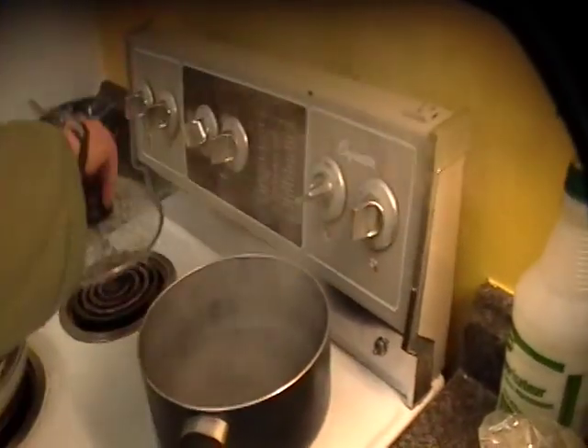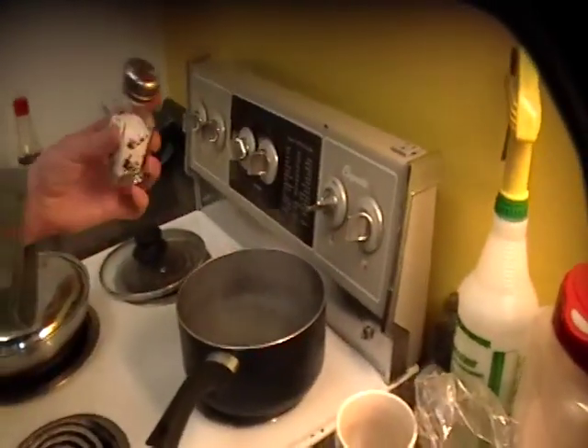Now we're going to start the pasta. We've got some lovely Langeau noodles.